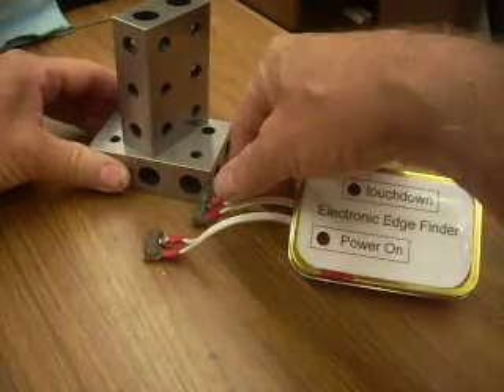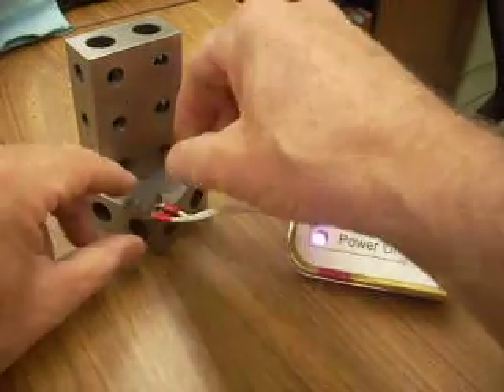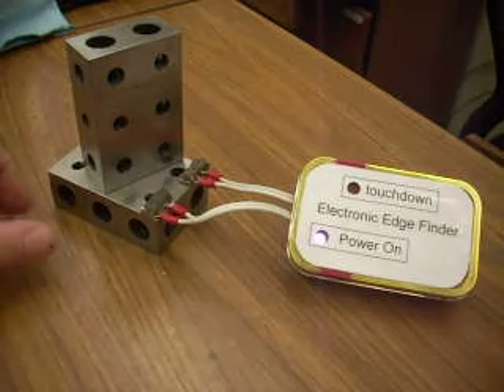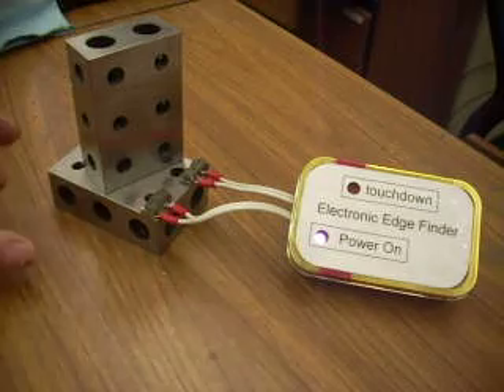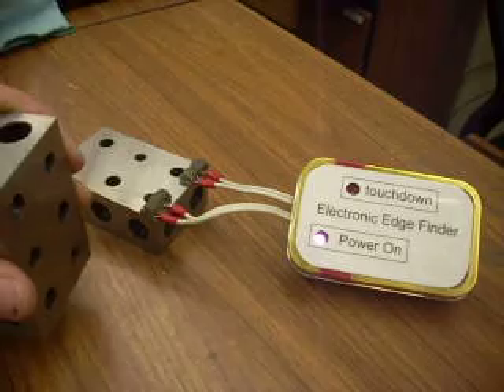Here's my electronic edge finder. As I place the probes on the block, you see the power light coming on. The touchdown light is off.